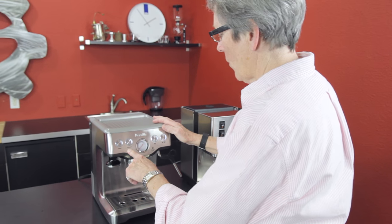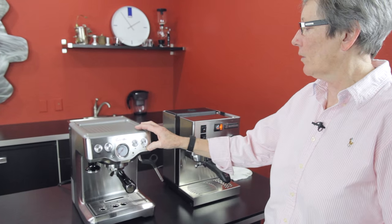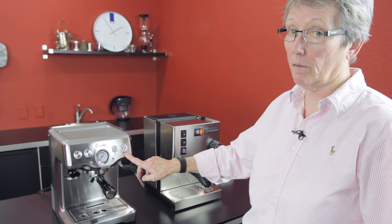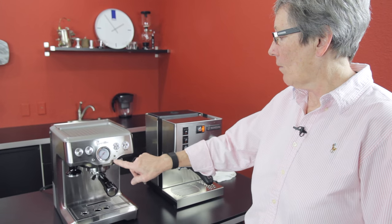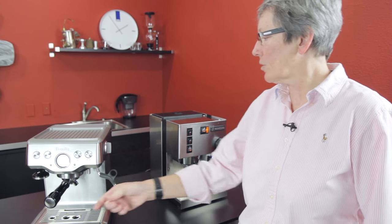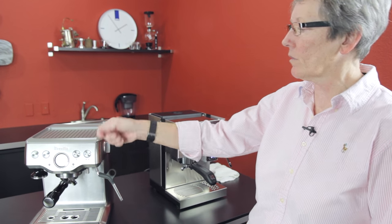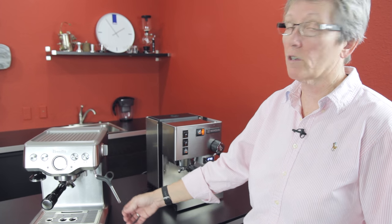Power on. You can program these for volume — single and a double — it's just an icon, you can program it for whatever you want. For hot water, it comes out right here and you turn this to the back. If you turn it to the front, you get steam out of the traditional steam arm.